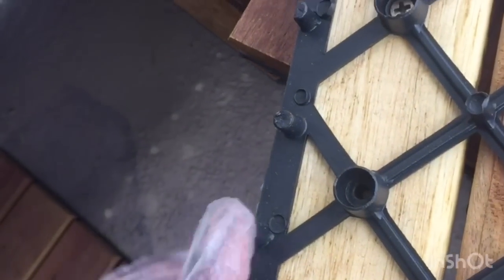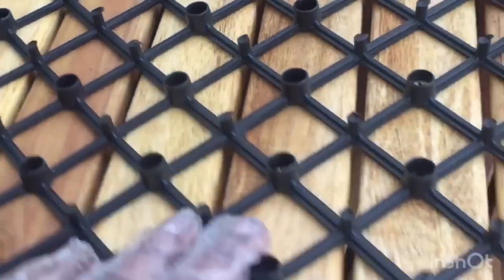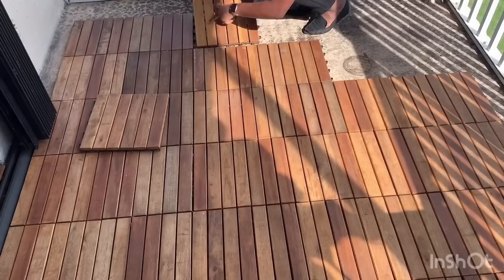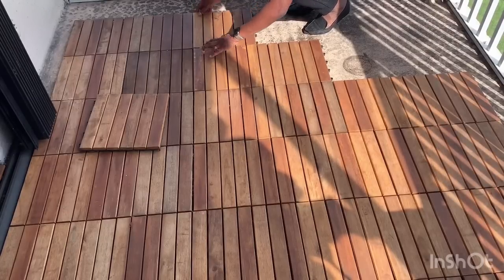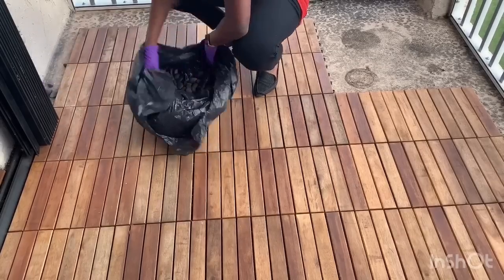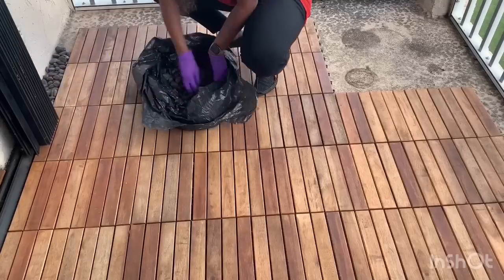For the floors, these tiles have little hooks on the side that loop into holes. I'll show you an example — you turn it in the direction you need, find where the flat edge is, and just clip it in. It's super easy. I'm not going to tile the entire floor though, because I want to leave a section to put plants and create a little garden area.